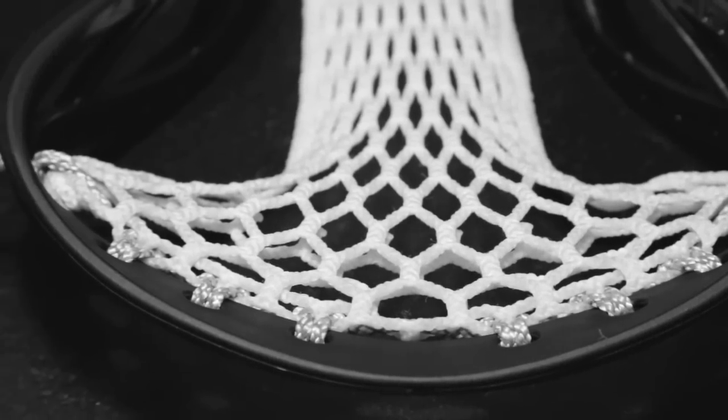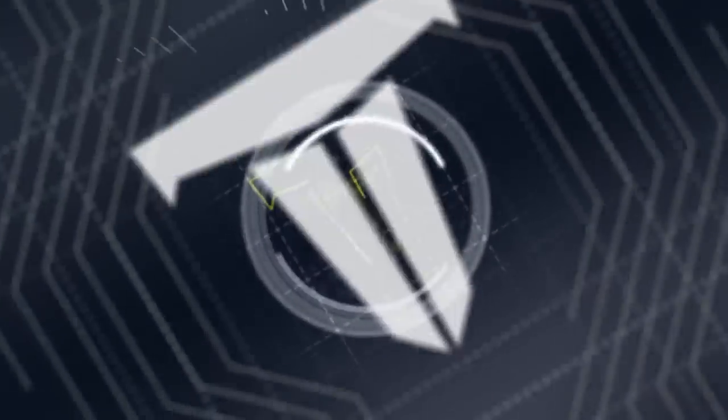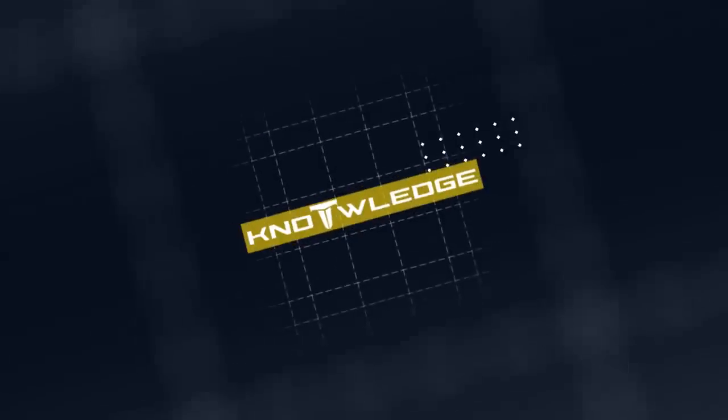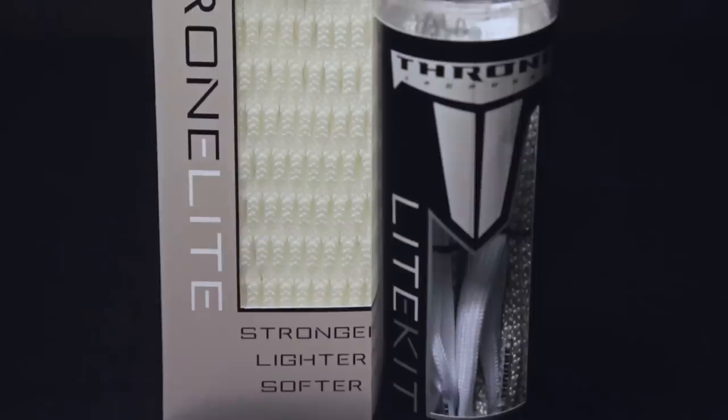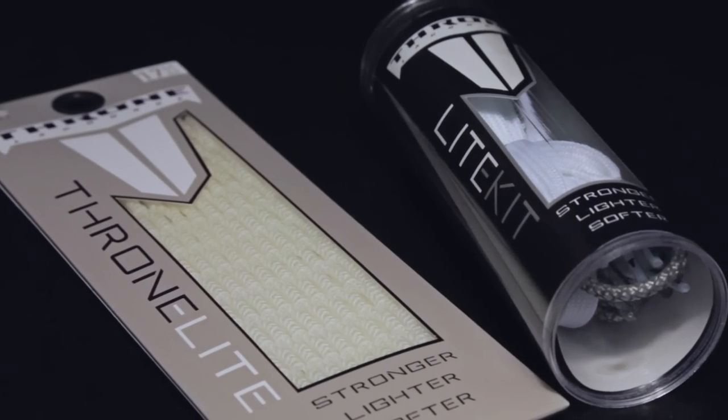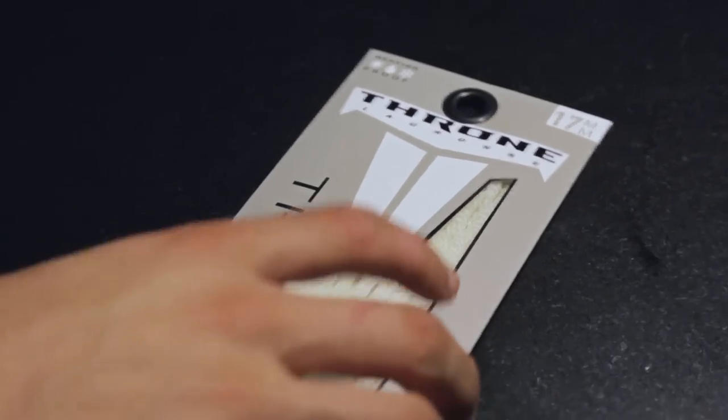Today on Knowledge, we string a 9-Diamond light top string. First, we will need a piece of Throne Light, a light kit, and a lacrosse head, which all can be found on ThroneLacrosse.com. There's also a link in the description.